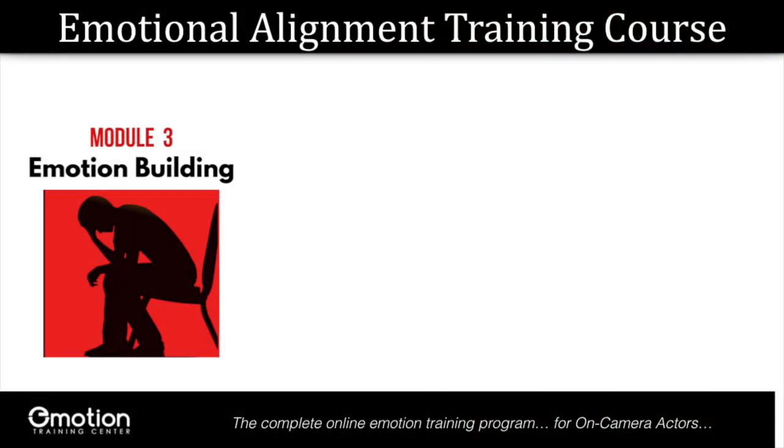Module two is where the magic happens. However, module three is where the fun begins. Module three is designed to seamlessly integrate your body, your voice, and your face into a full inner and outer emotional experience. And that was what we were touching on today in video three. In module three, you're going to take what you've learned about the triggers, the inner and outer alignment, and put it all together.